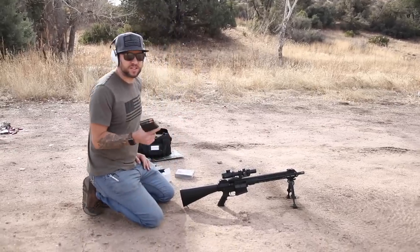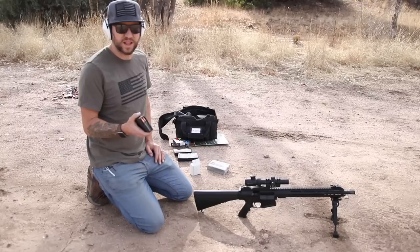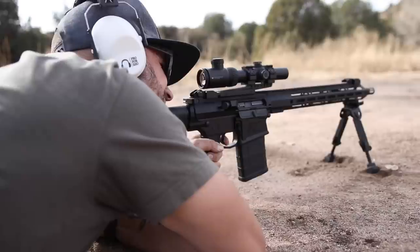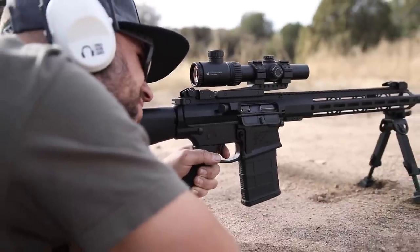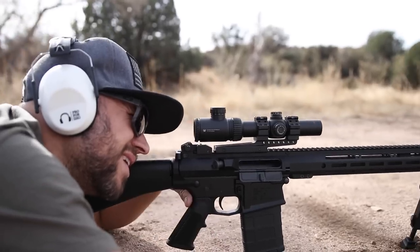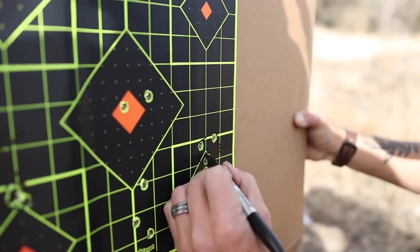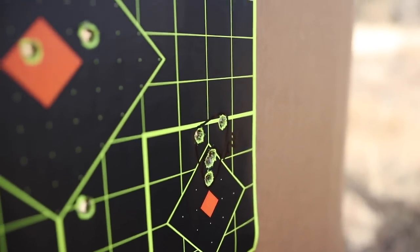Last up, I debated even doing this because my shoulder's already sore from laying prone. But this thing ran so well on Tula ammo in my reliability test that, just for kicks, I want to see what it could do at 100 yards — a five-shot group of Tula ammo. Those first two rounds were a good indication. I pulled one shot, but it actually looks very promising. Five shots right there with Tula ammo — and these were my first three shots. I honestly did not expect that. That is pretty killer.